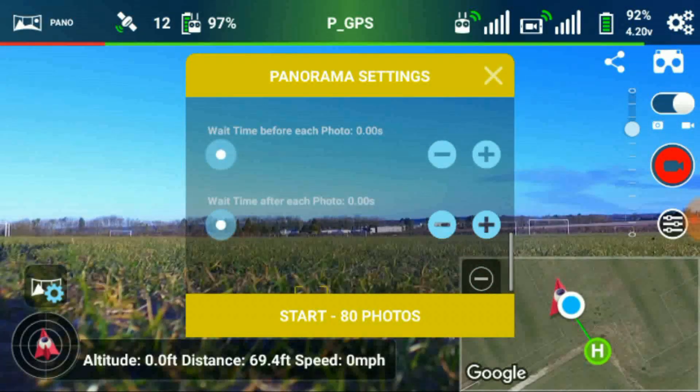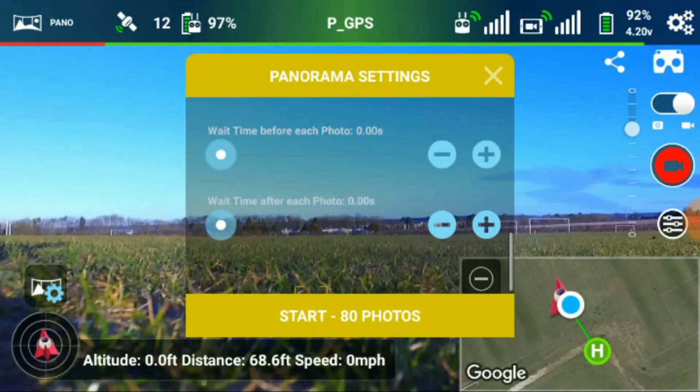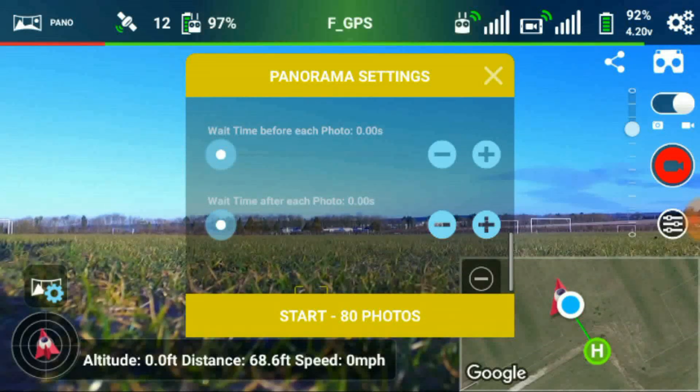Wait time after each photo - I have that set to zero. The camera seems to find its own way; it takes its photographs and moves on. The only thing is, before you fly or before you start using this, you must have the right-hand switch on your remote control in the most downward position. So you go through ATTI mode and into FGPS. The bottom switch position is FGPS, and now all your automatic functions will work.